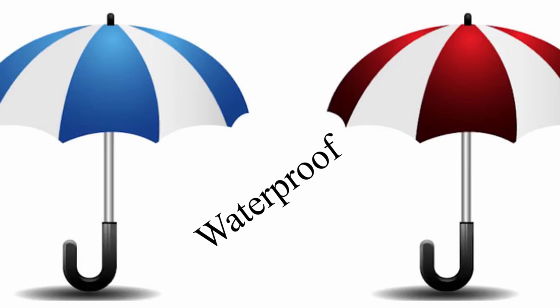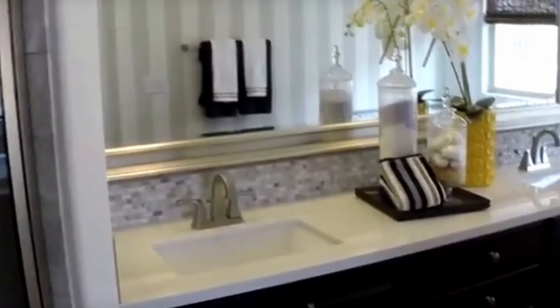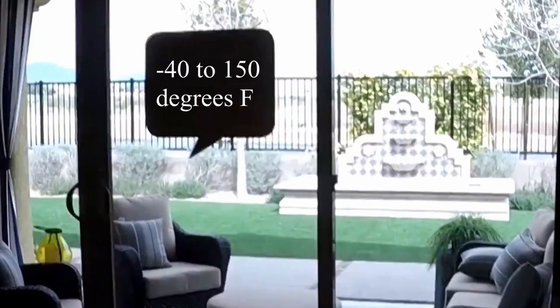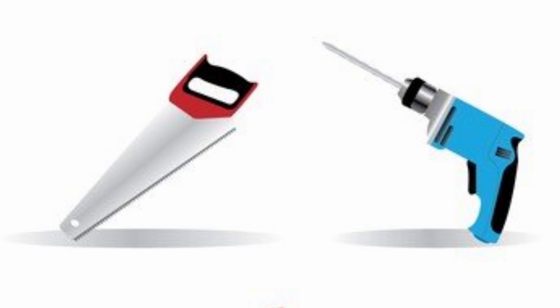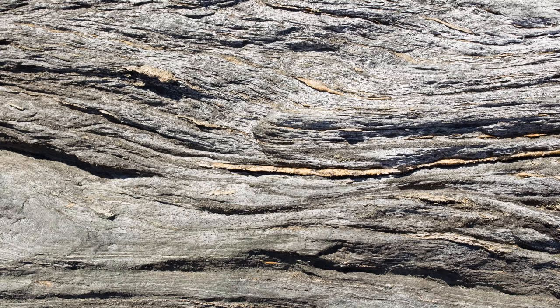Just like E6000, this is waterproof, you can use it indoors and outdoors, it has a really wide temperature range, and it's paintable. But it's also stainable, sandable, sawable, and drillable, which is why people use it for woodworking a lot. Some of the other things you can use it on are stone, metal, ceramic, glass, concrete, and obviously my favorite — styrofoam.